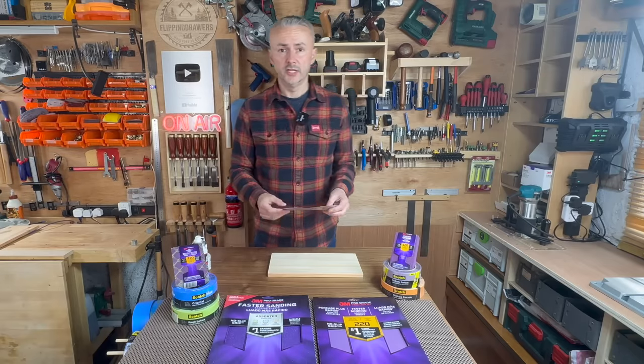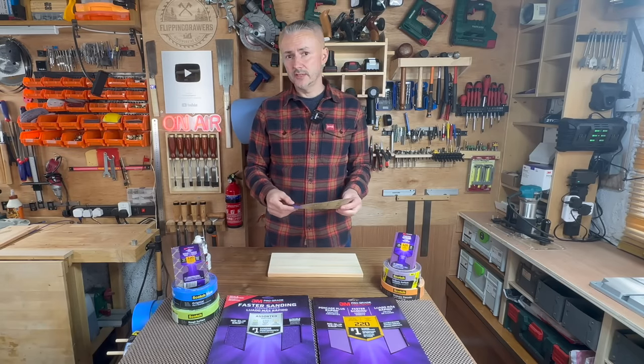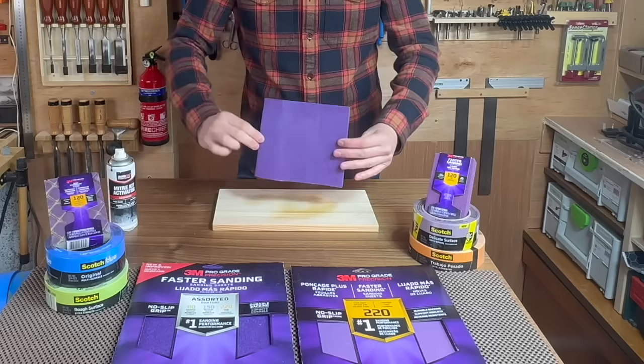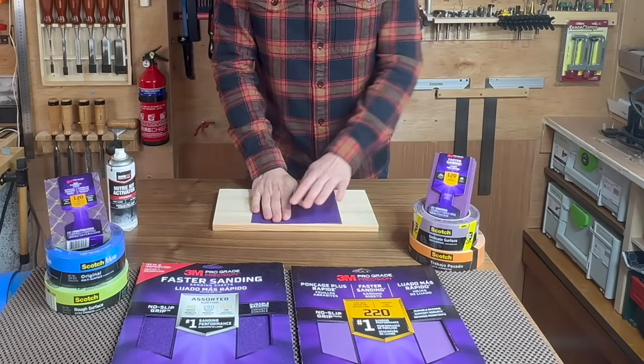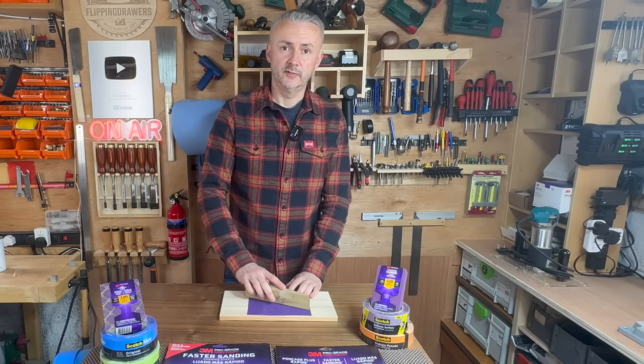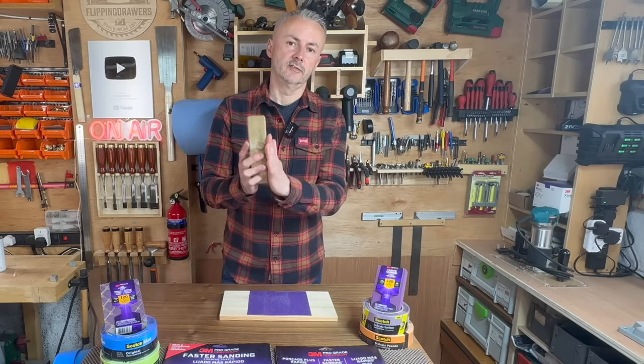Also, something you can do if you don't have a bench grinder but you want to sand something flat — you can use one of the sanding sheets and glue it onto a piece of wood, like what I'm doing here. And then this is perfect for making sure you actually have a nice and flat surface.